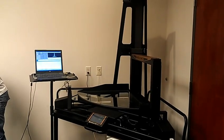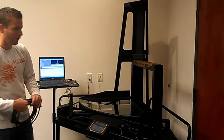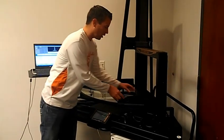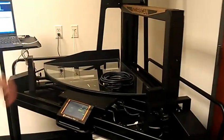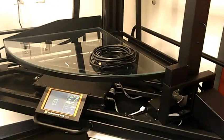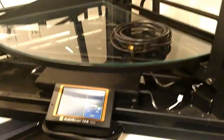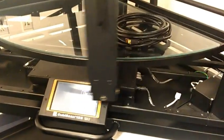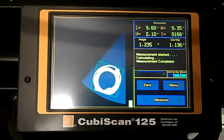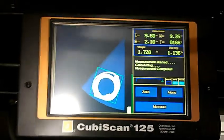Something very typical with Cubiscan 125 users is measuring cables, smaller parts, components, and accessories such as this cable. Again, type in the barcode or scan it, simply pass the gate over the product, return back to its original position, and you have extremely accurate measurements for your cable.